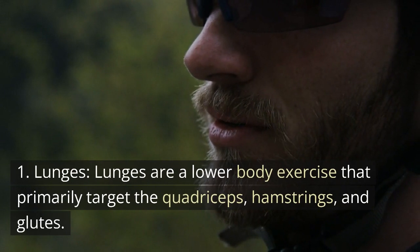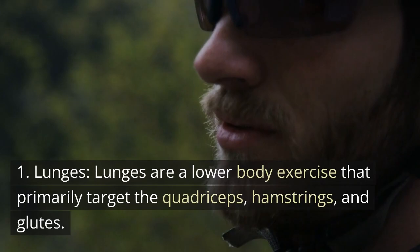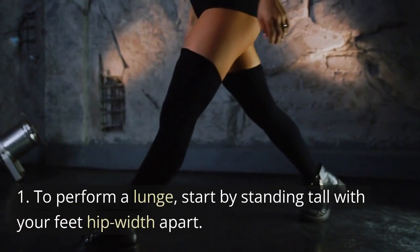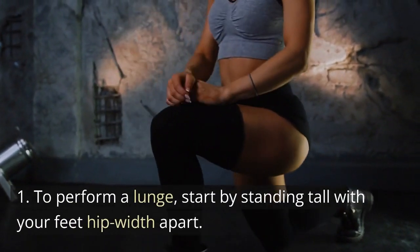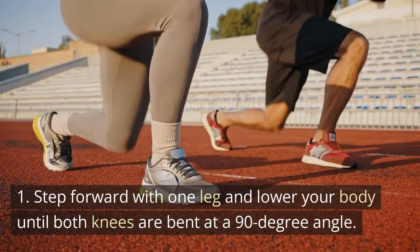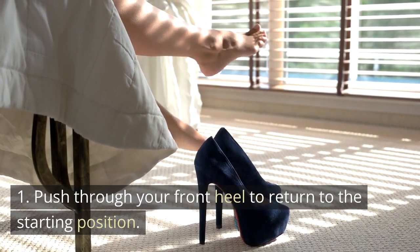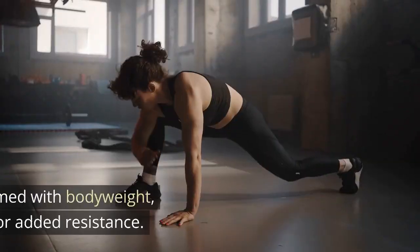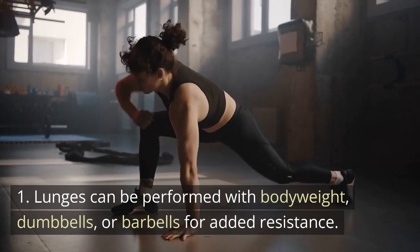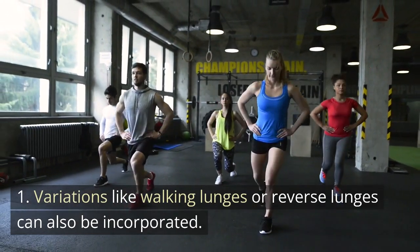Lunges are a lower body exercise that primarily target the quadriceps, hamstrings, and glutes. They also engage the core muscles for stability. To perform a lunge, start by standing tall with your feet hip-width apart. Step forward with one leg and lower your body until both knees are bent at a 90-degree angle. Push through your front heel to return to the starting position. Lunges can be performed with body weight, dumbbells, or barbells for added resistance. Variations like walking lunges or reverse lunges can also be incorporated.